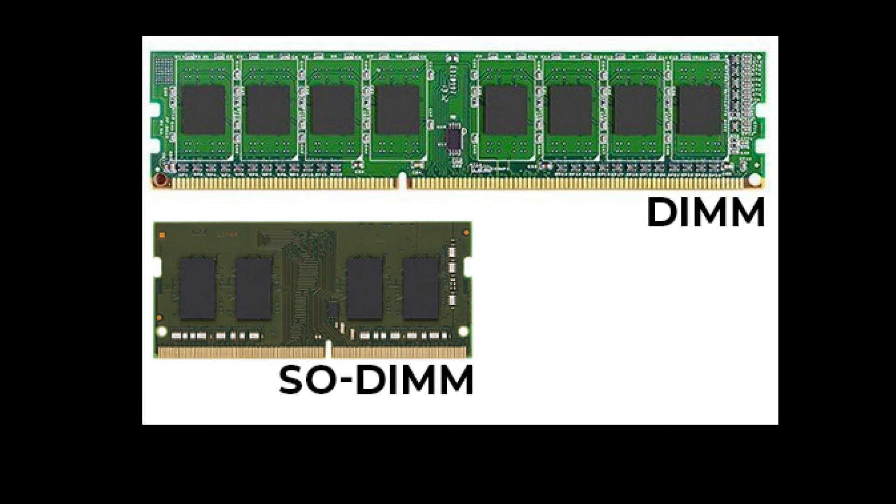Lastly, when buying memory for your laptop, make sure it is the SODIMM type. The DIMM type is for desktops. SODIMM is for laptops.